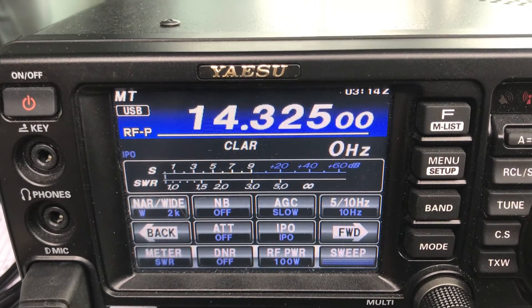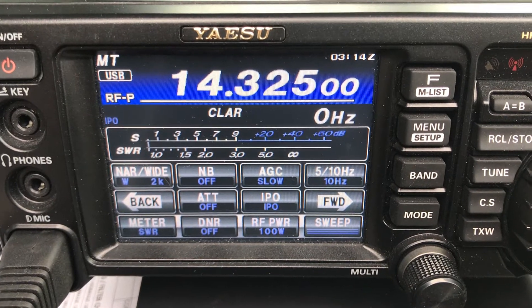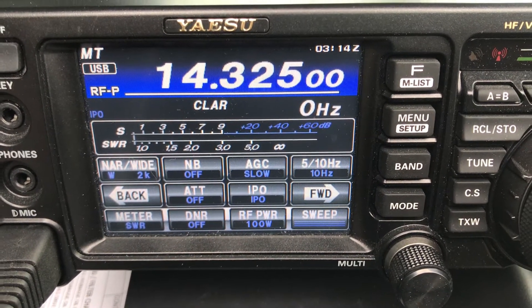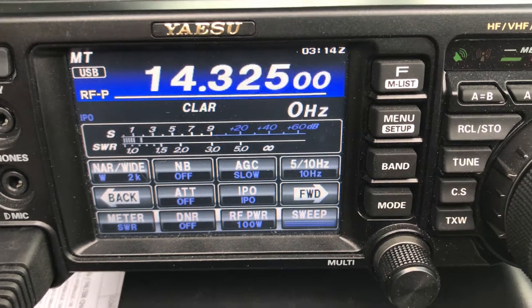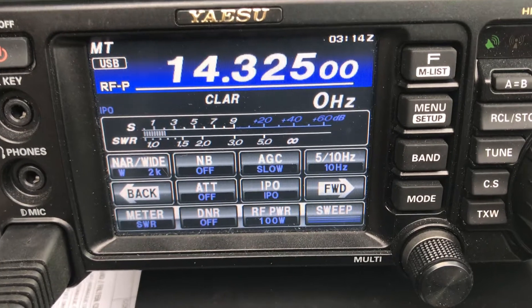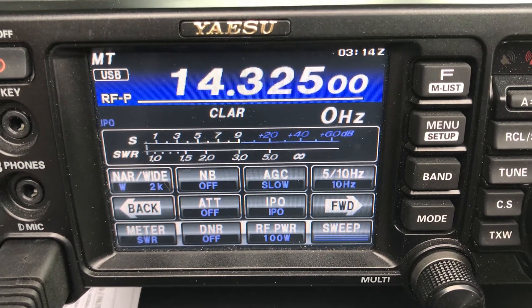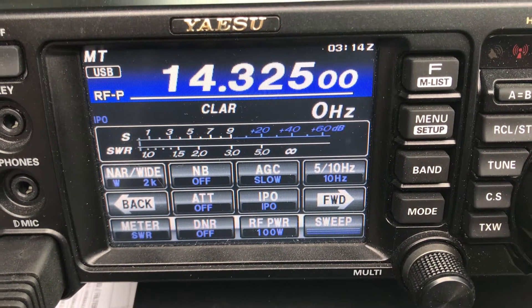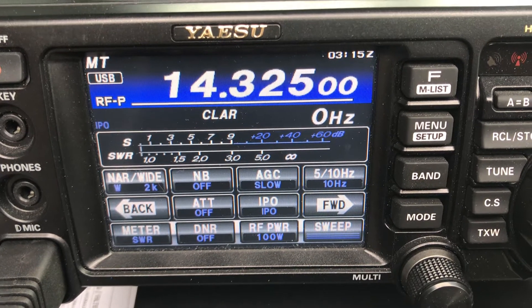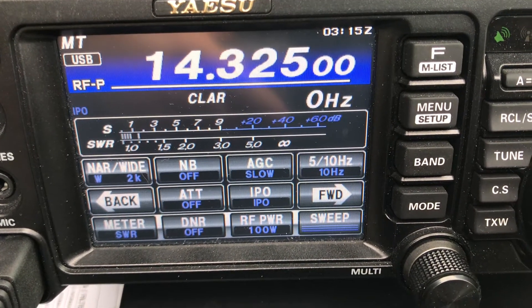CQ20, CQ20. This is Whiskey 4 Fox Fox X-Ray. Anybody out there can copy this station, Whiskey 4 Fox Fox X-Ray. CQ20 meters, this is Whiskey 4 Fox Fox X-Ray, Whiskey 5 Fox X-Ray.